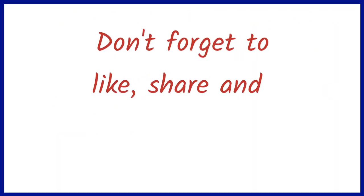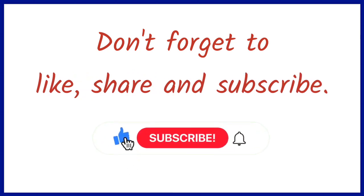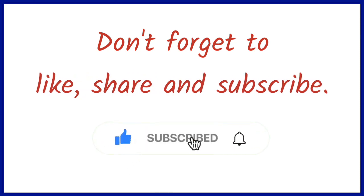इस तरह की वीडियो आगे देखने के लिए चैनल को लाइक, शेयर, सब्सक्राइब करना ना भूले और बेल आइकन को भी दबा लें ताकि ऐसी वीडियो आपको आगे मिलती रहे। तो मिलते हैं एक नए वीडियो के साथ, तब तक के लिए बाय बाय।